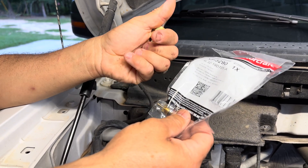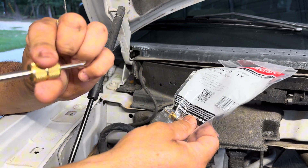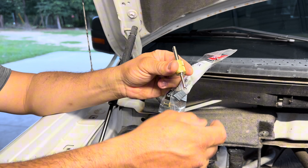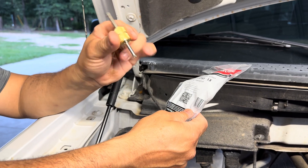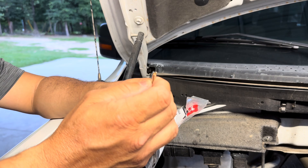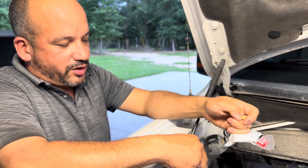Then I had to go to another auto parts store — Advance — and get this tool because they didn't have it at the local O'Reilly's. It is a service port AC tool for vehicles. This side is for your regular Schrader valve, just a smaller side, but this side is a bigger one for these valves.